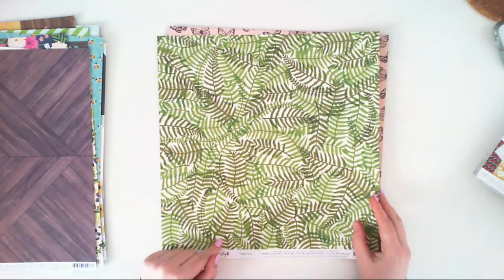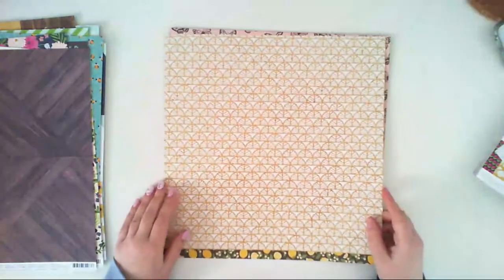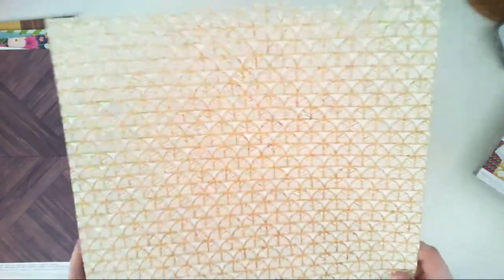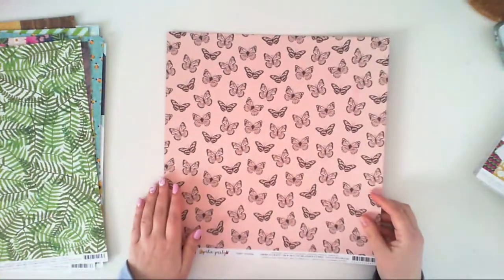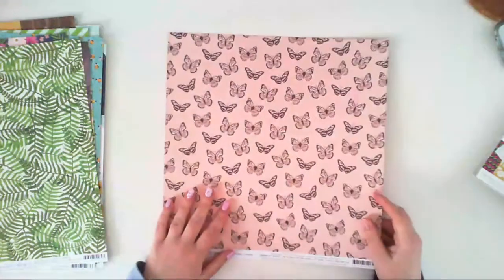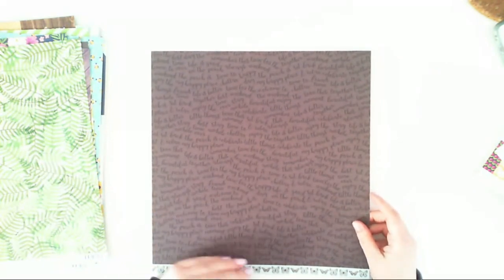The second side of Ferns is a basket-kind-of pattern with white areas. And the last paper is called Flatterflies — it has a pink background with dark brown butterflies, not black. The other side is very dark brown with even darker or maybe black inscriptions like 'Remember,' 'Life is Better,' 'Friend Time,' 'Weekend,' 'Welcome to the Weekend,' and stuff like that.